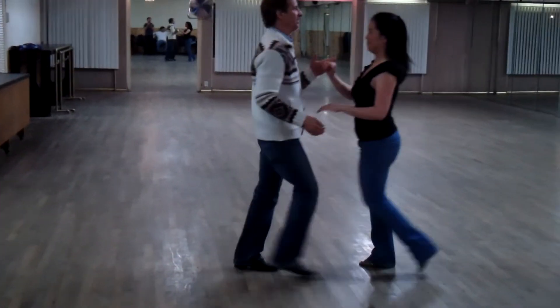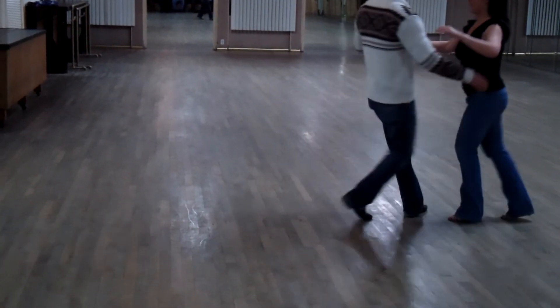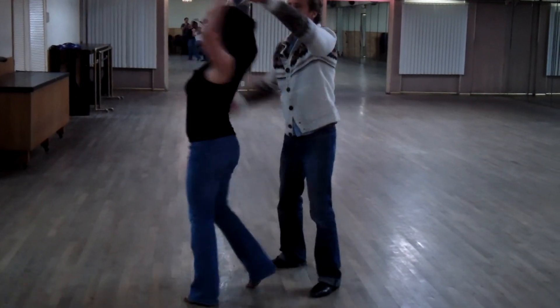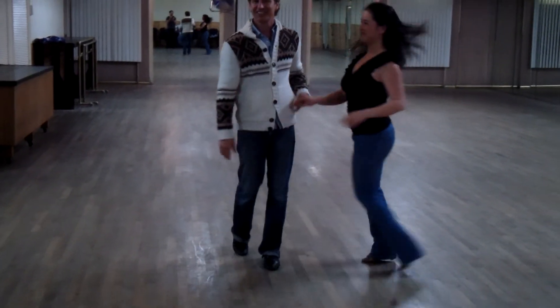And I know it's fast. So we go 1, 2, 3, 5, 6, 7. 1, 2, 3, 5, 6, 7. And then we're out. Okay?